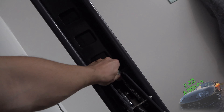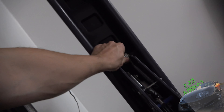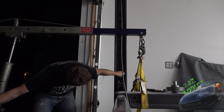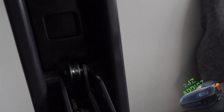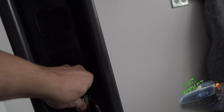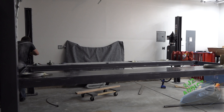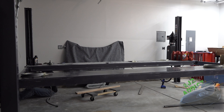Just push that out and it's going to rest on the actual primary lock like it's supposed to. Now you can see not only can you move it, but it also sits back in there farther too.